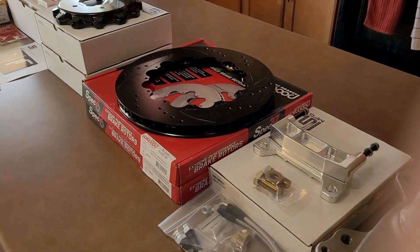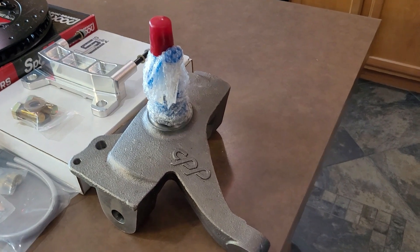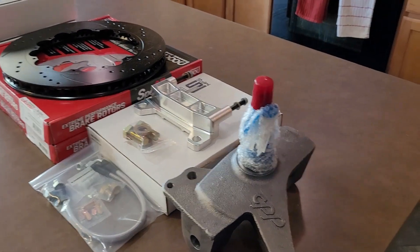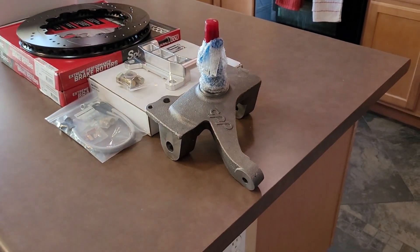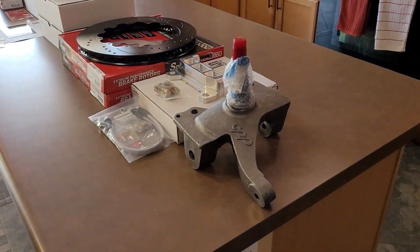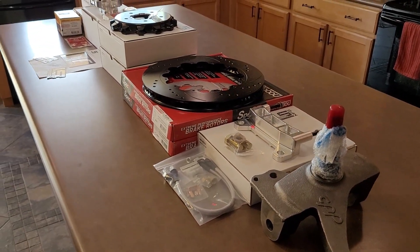This is a kit for a 71-72 Chevy/GMC. Basically the only difference is this spindle here is specific to those years — other years may have different spindles. There are different kits available with a different spindle setup. You can get a Wilwood spindle; they might even work with the Wilwood Pro spindles. Check the Little Shop or AZ Pro Performance website to see the options.